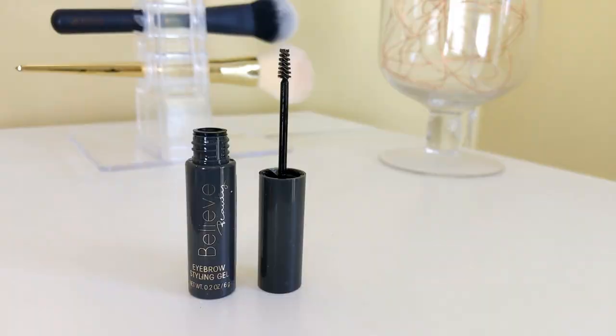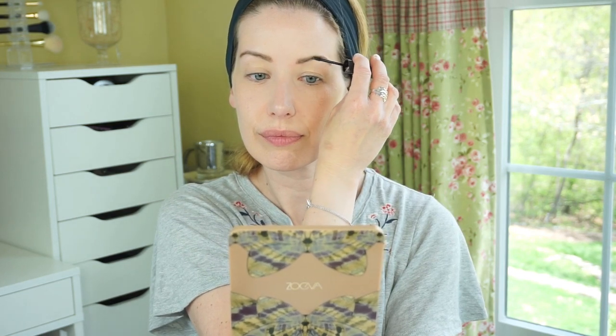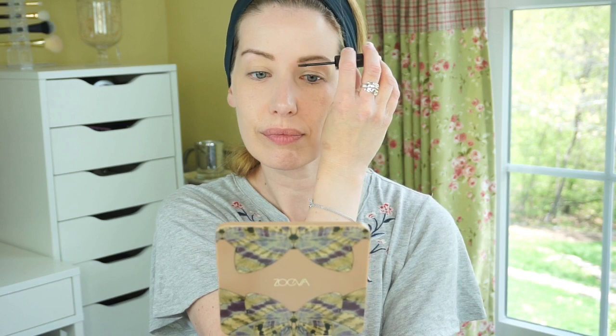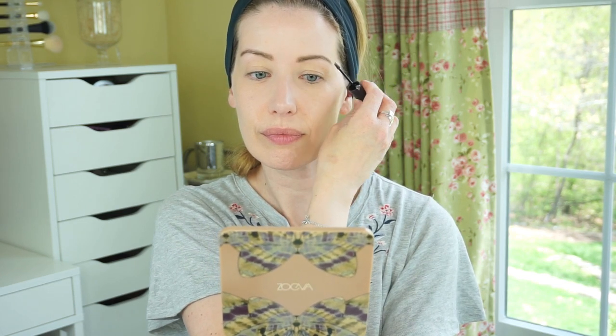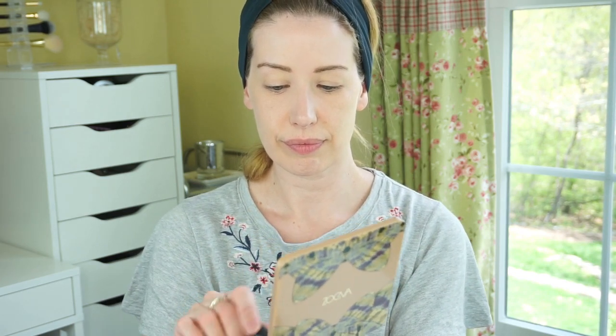Next I'm using the Brow Styling Gel. This is $4 and I'm using it in the clear shade, though it also comes in light brown and dark brown. This is a really nice brow gel. It has great hold and I like the teeny tiny brush — it reminds me a little bit of Benefit's Gimme Brow, and I'm actually wanting to test out the colored versions to see if it's a dupe. It doesn't make my eyebrows feel stiff. They feel soft throughout the day, so I really do enjoy this one.